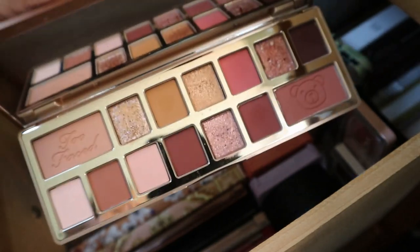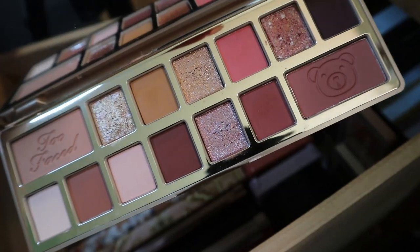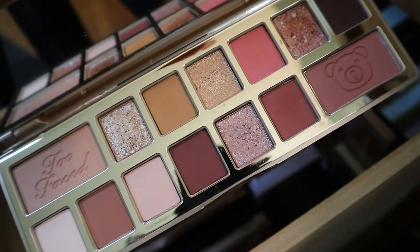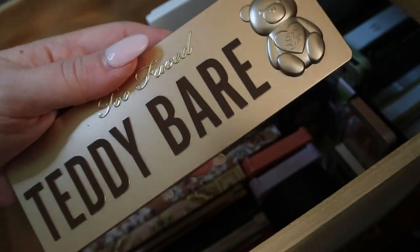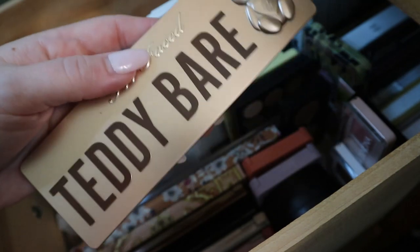Moving on to this other container — this first one is the Too Faced Teddy Bear palette. I love this palette when I've used it, I have a video on it. It just looks really pretty — I love the pinks and the neutrals. I think Too Faced does neutrals really well, which is probably why they keep doing it. The undertones work really well for me and I really liked the formula of this palette. I think this is one that's made in Italy — yep, made in Italy. If you ever see a Too Faced palette made in Italy, it's going to be good. A lot of people say it's the tin packaging, but it's because those palettes are made in Italy. When it's made in Italy, it's probably a good palette from Too Faced.